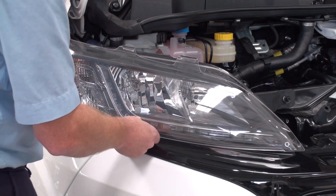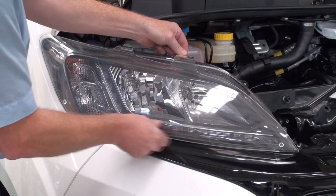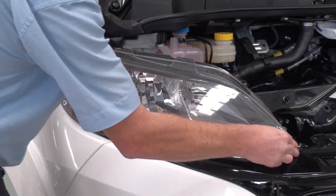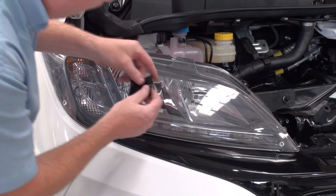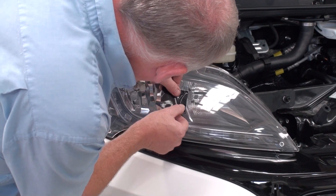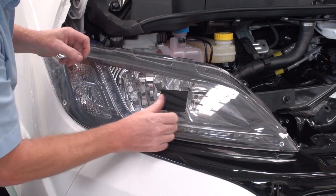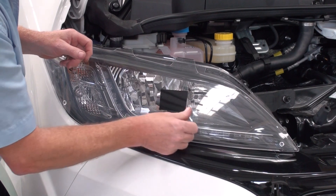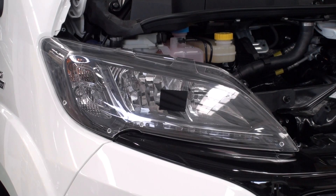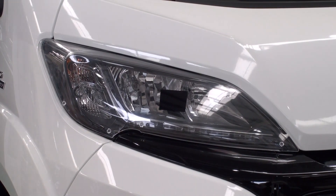Now repeat the process on the other headlamp. Fitted in seconds — now close the bonnet.